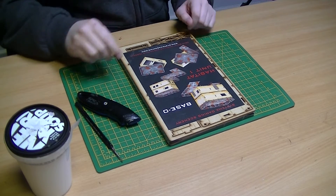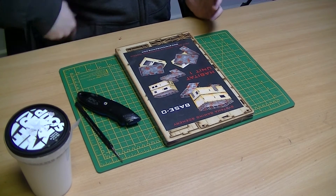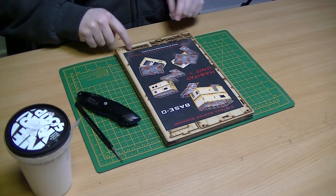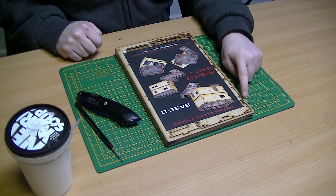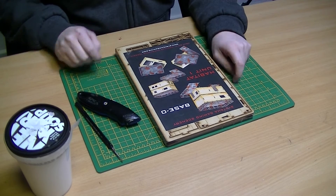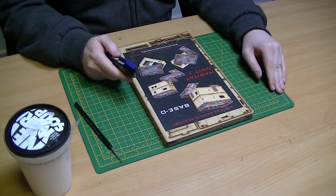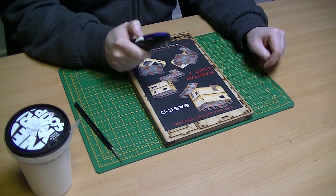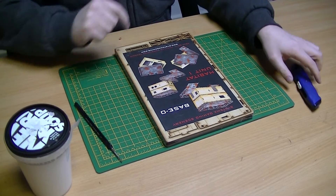OK guys, so we're going to get this one built up today. Before we do, just run through the tools you need. As usual with these ones from Systema Gaming Scenery, the stuff's held on to the framework pretty well, so you'll need a Stanley blade or hobby knife of some description. Make sure it's sharp and remember knife safety - be careful with it, don't go cutting yourself.